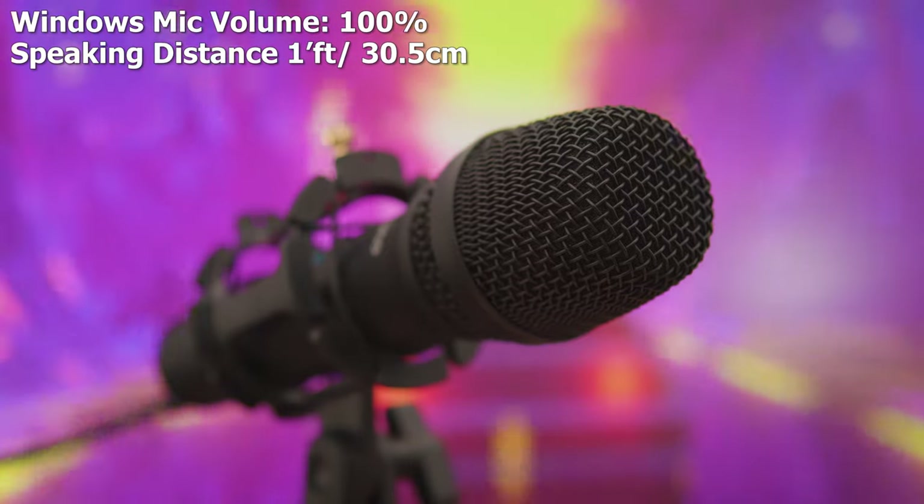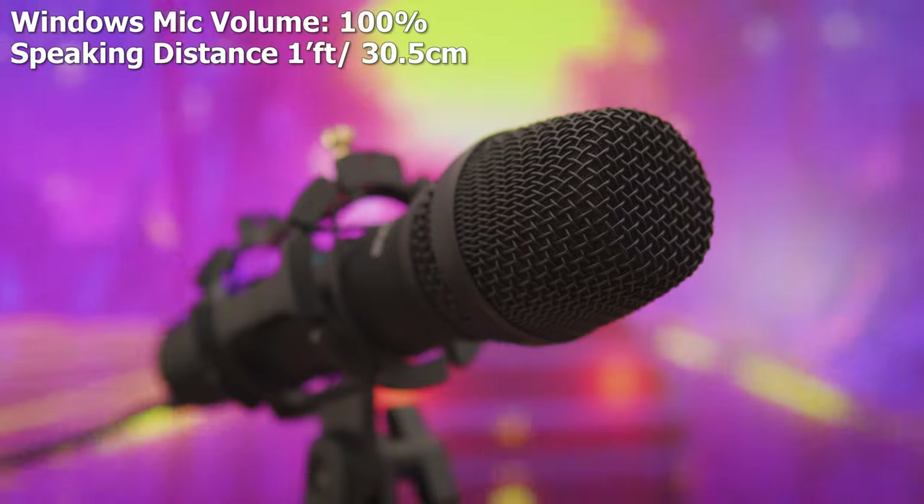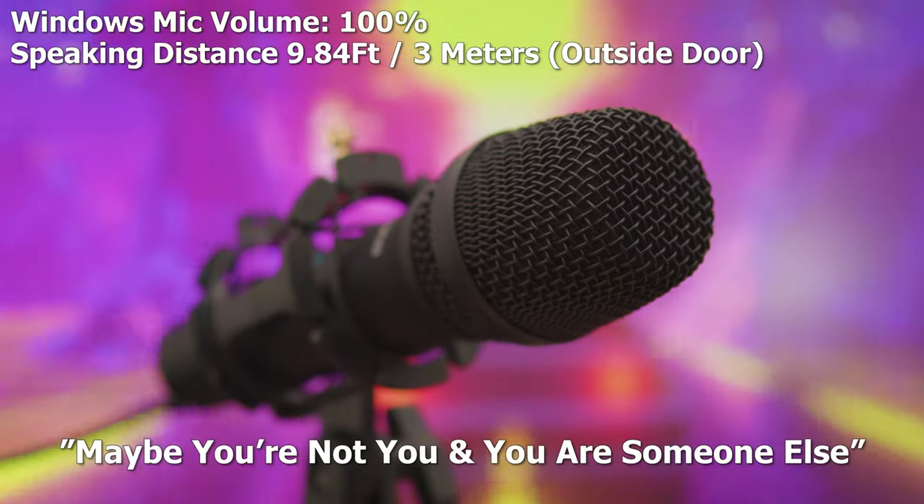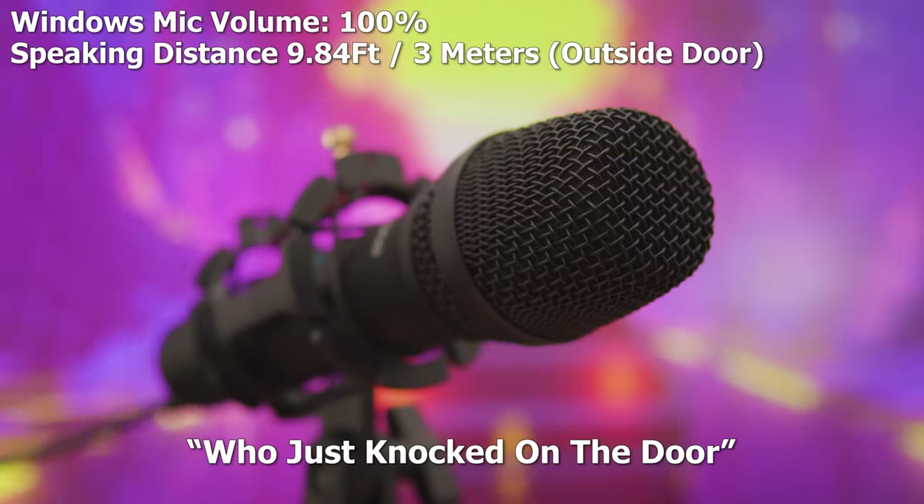Here's what it sounds like one foot away, facing the microphone directly — this should give you a good idea of what it would sound like if you positioned it further from your face.